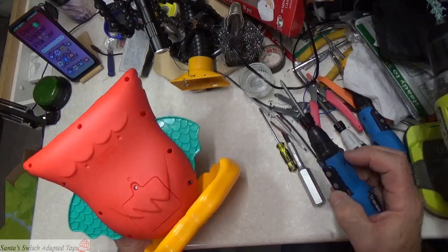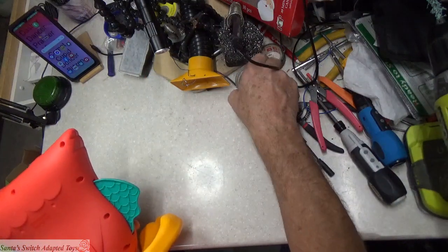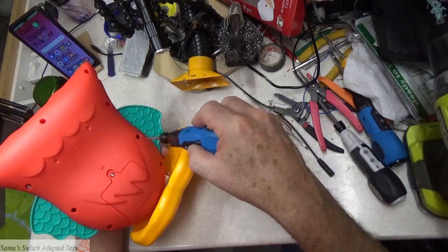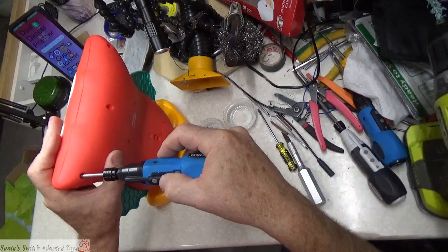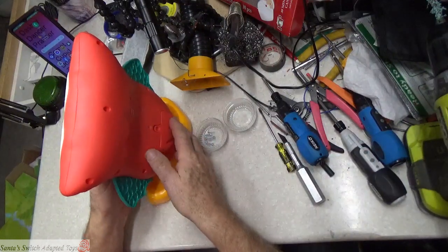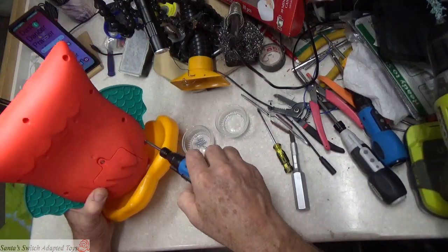I've already taken out a bunch of the screws because I opened it up earlier to figure out what we were going to do, so I think I've only got two left. This is going to be an interesting one because this owl has so many components — things are going to be in the way and may fall apart, and we can't completely move them away from the work area.